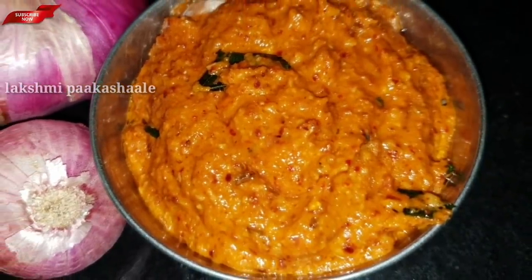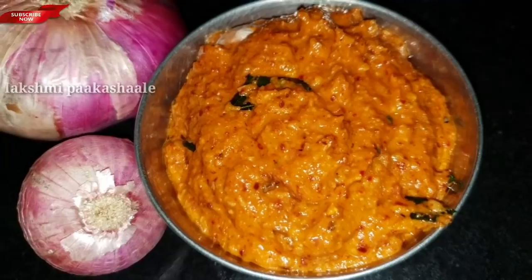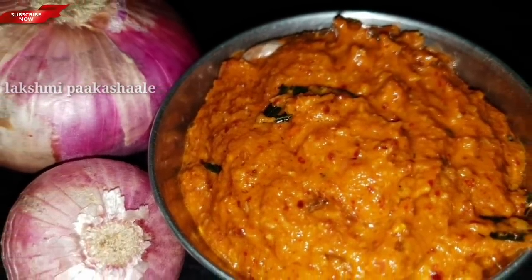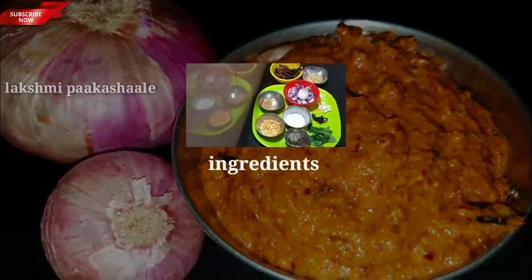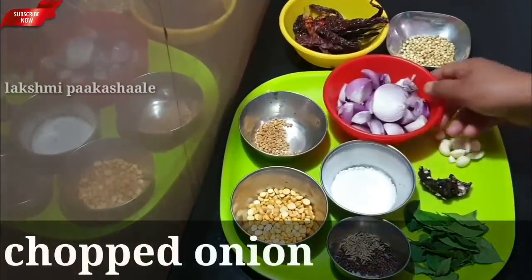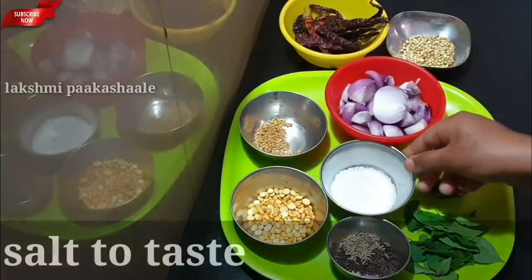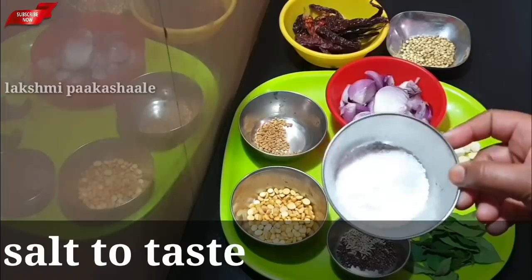This is a combination of the ingredients. Let's cut the ingredients and put them together.